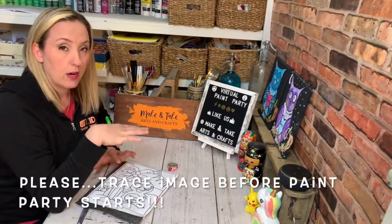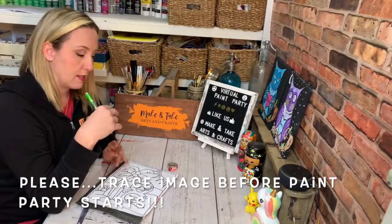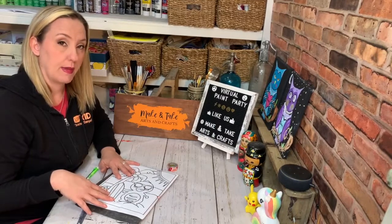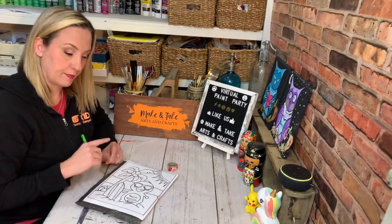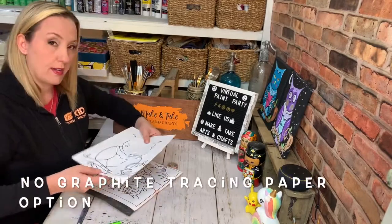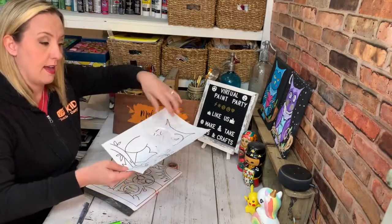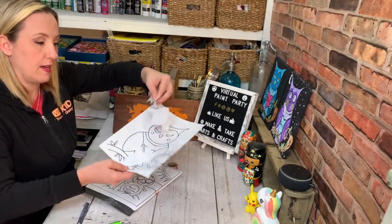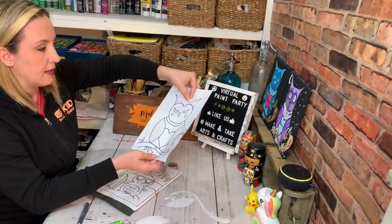Have this ready before our paint party starts, because if you don't, we're going to spend a lot of time trying to trace onto your canvas. We want to just get straight into the paint party and have some fun painting. So before our paint party, you need to do this tracer. And here is how it looks if you print out your tracer and cut it into several pieces so that you can trace each piece — and this is if you don't have any graphite paper.